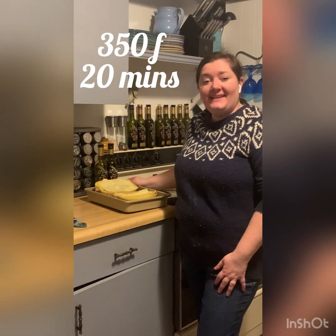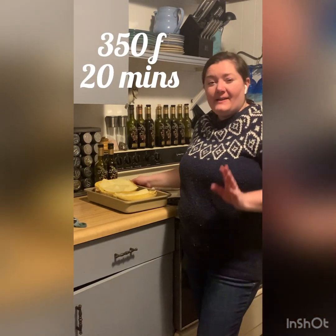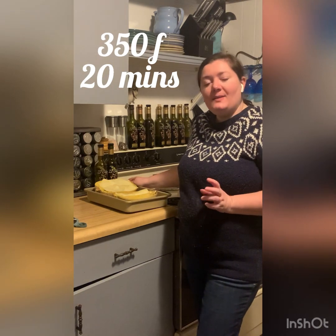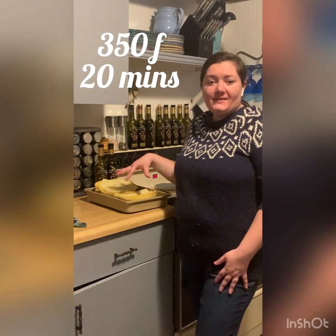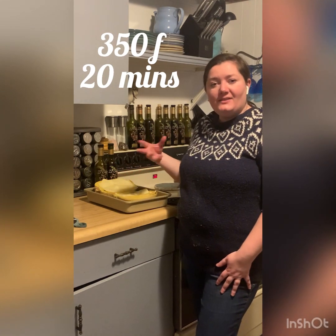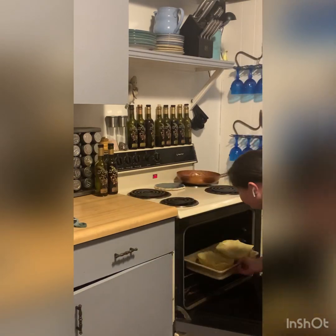Now our squash is going to go back in the oven at 350 degrees Fahrenheit. It's going to bake in there about 15 to 20 minutes, depending on how long it takes for your oven to get all that mozzarella cheese melted and for it to start bubbling and browning just a little bit until it's golden. See you back here in about 20 minutes.